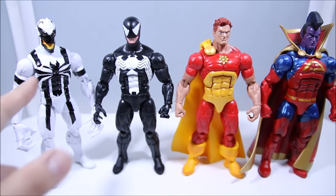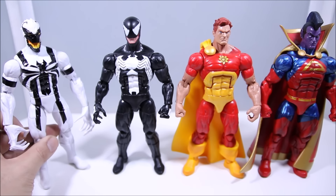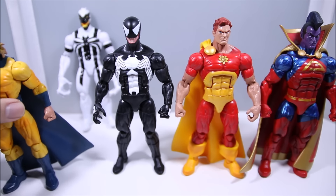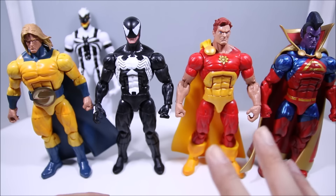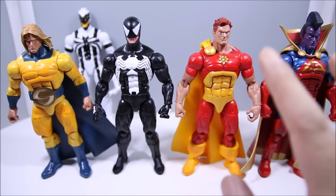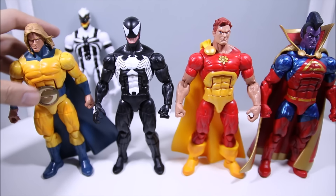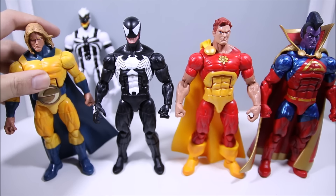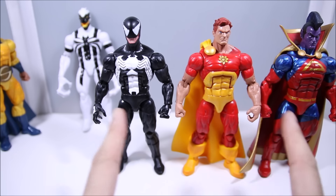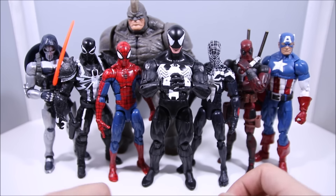Here's a quick comparison with other figures sharing the same sculpt. We have Anti-Venom — I was surprised he didn't come with fists back in the day. We also have Sentry. Most of these figures use the body base well, especially Gladiator and Hyperion — they're huge guys and it suits them. Sentry, on the other hand, I wasn't a big fan of the bigger sculpt for his character. But these three figures really use the body sculpt well.